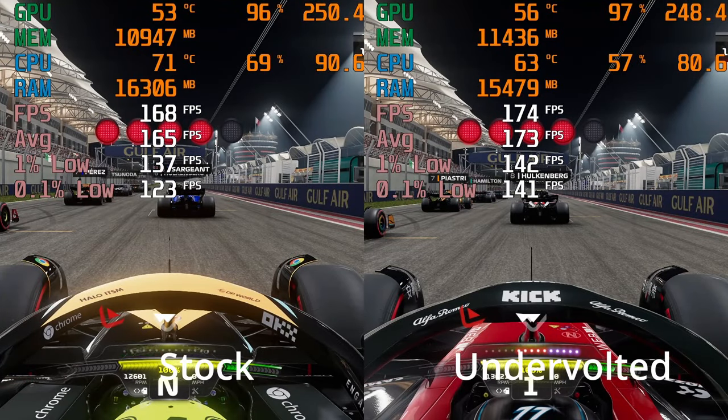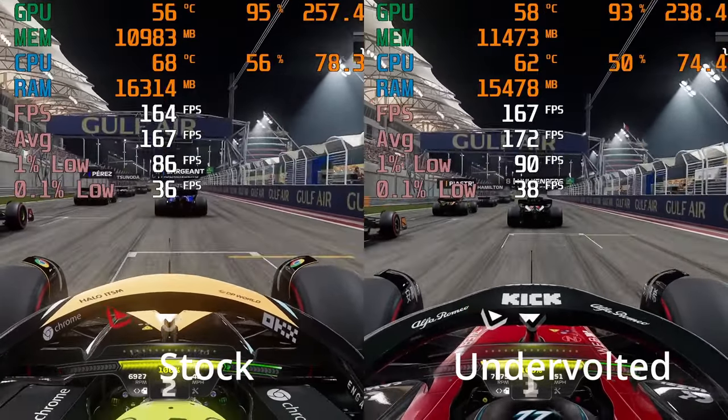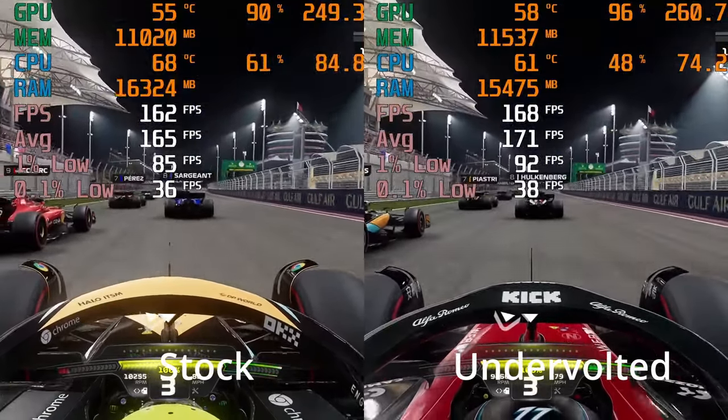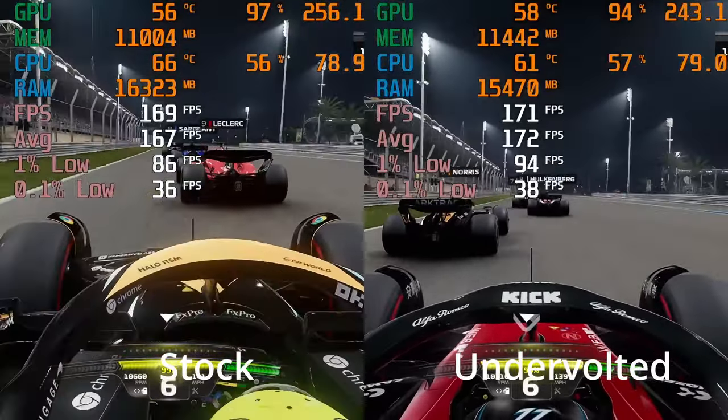Moving over to F1 23 on the Ultra High preset, on the undervolted 5800X3D you can see it's off to a great start — better FPS across the board, lower temps, less power draw. My smart meter will be delighted.